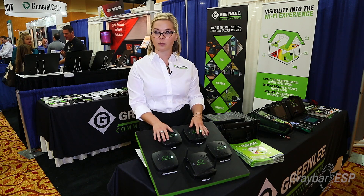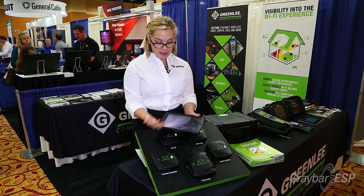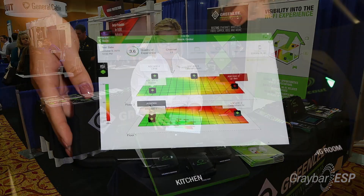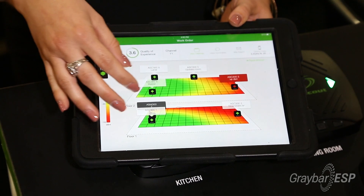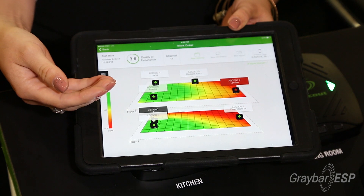They would place the clients around the home and it would work with our app. The app is available for Apple, Windows, and Android, and they would place the clients on a floor map that they choose. This is a heat map, so green is good and red is bad.